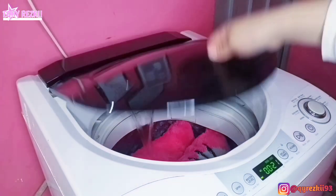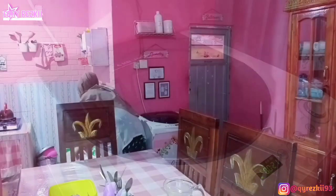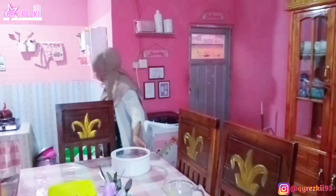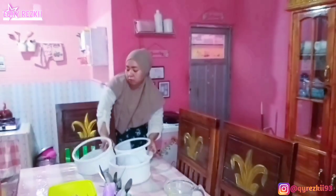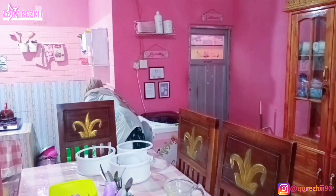Kebetulan hari ini aku mau cuci bantal. Bantalnya tadi malam ketumpahan susu — kakak lagi minum susu terus gak sengaja tumpah. Jadi sambil nunggu si bantalnya selesai dicuci...